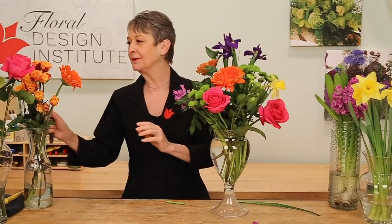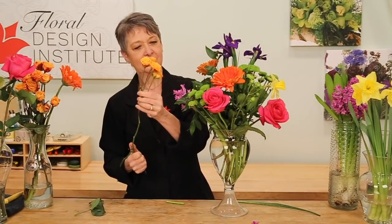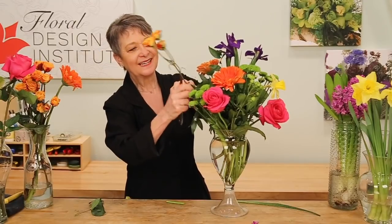If I've got orange here, I want to bring it around to the opposite side so that it pulls the color through. Maybe a rose. Grouping it in, and then adding until it's full and lush and exploding with color.